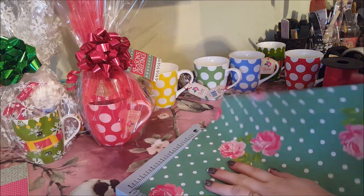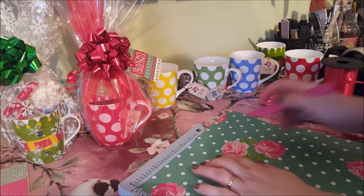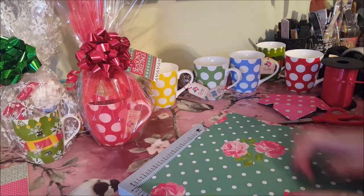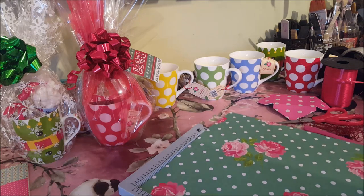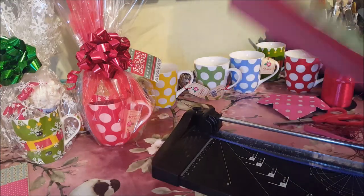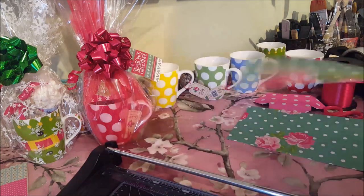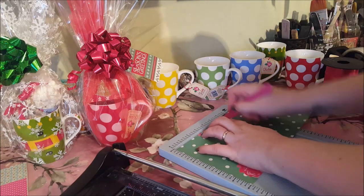The six-by-six paper that you can get is quite good for this because that's around about the size of the envelope I'm going to be making. I really wanted to use this paper, so I'm cutting it down. But if you've got any six-by-six paper pads, they're always good to use. Just score it down to six inches. If you've got some paper pads with any designs you're not loving but you don't want to waste them, this is something good to use them for to practice.